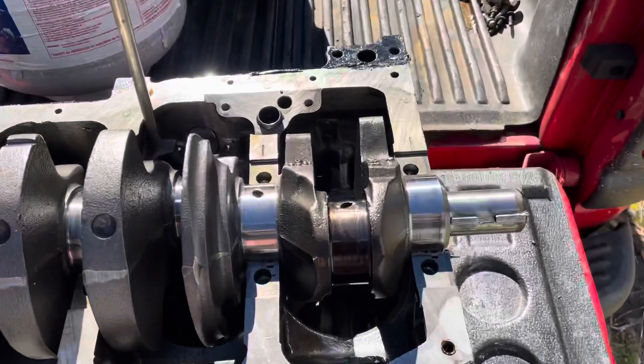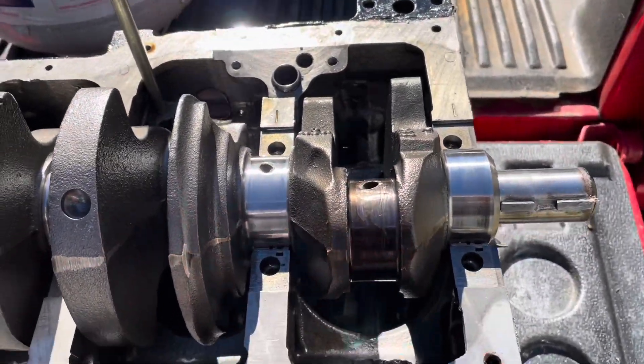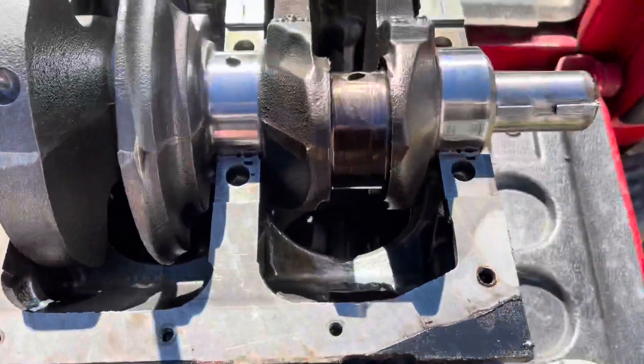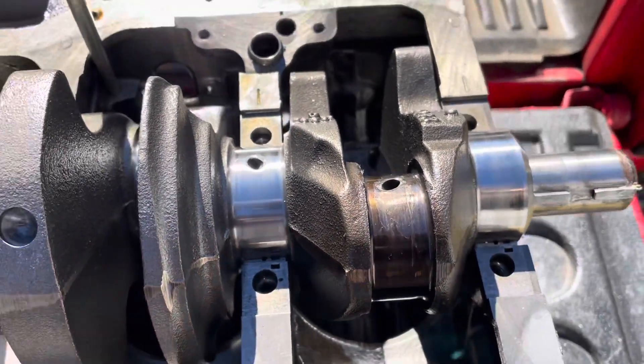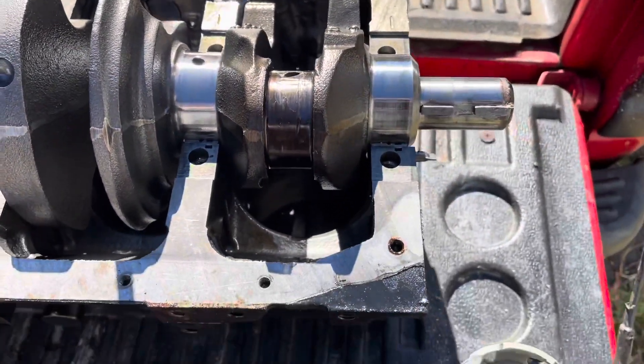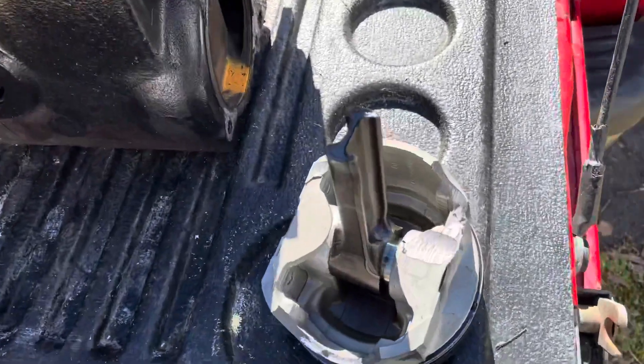This is cylinder number one. We already knew there was a problem here because this is the cylinder that knocked the hole in the block. You see the hole right there. Due to discoloration on this crankshaft journal, this thing is severely overheated, and this is what came out.